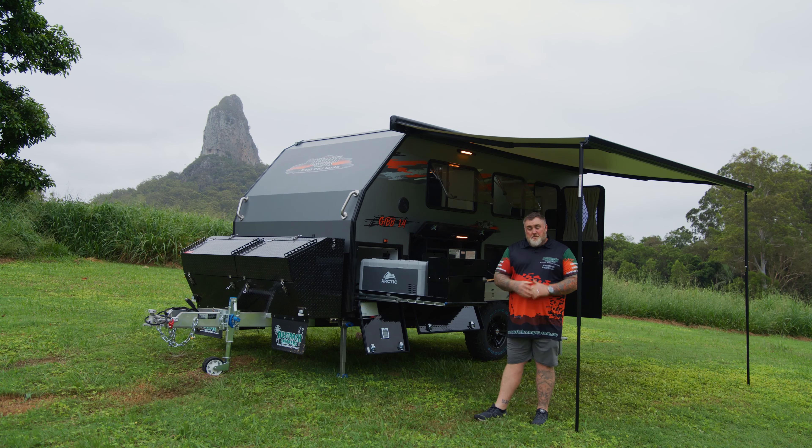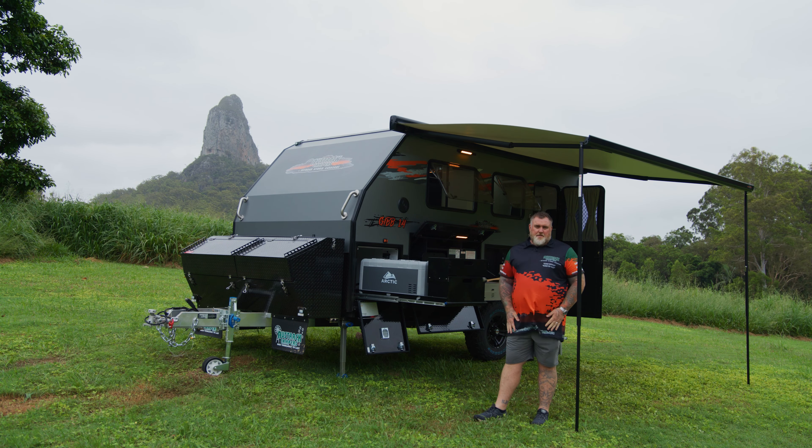Hey guys, Darren from Oztrac Campus here. It's my great pleasure today to give you a walkthrough on our Gibb 14 Hybrid Off-Road Caravan.